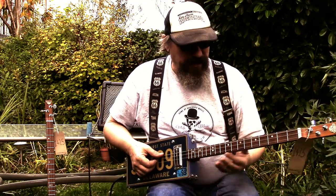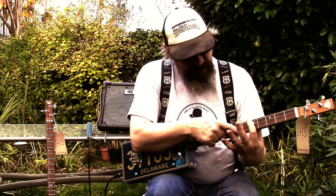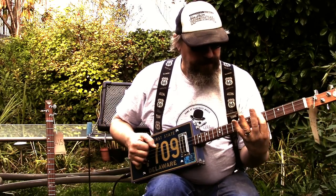So if you start here on the 5th fret with the bar, and then you've got a stretch with the little finger right the way up to the 10th fret. So you're alternating between the 5th fret and the bar here.